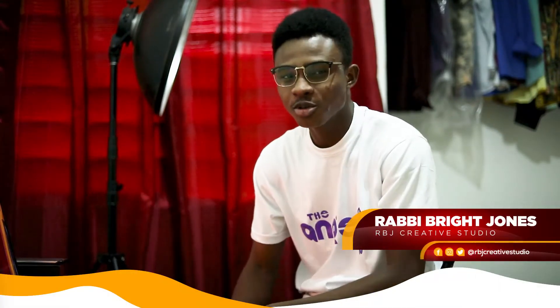What's up, Robbie Brian Jones here from RBJ Creative Studio, and today we're bringing you another tutorial. As you can see, today we've added a video to the tutorial.